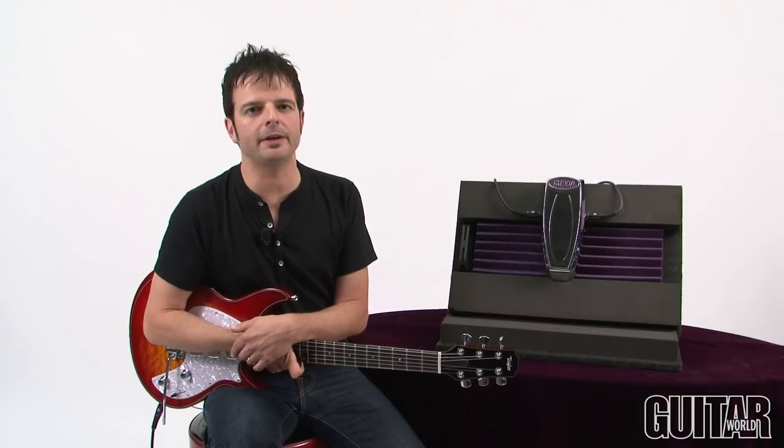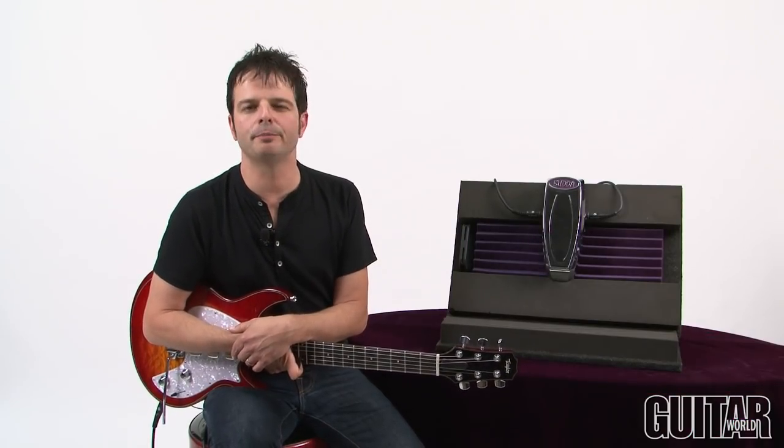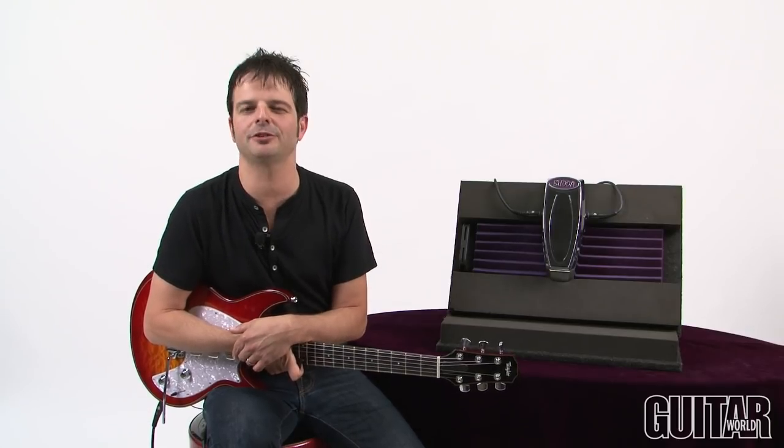With its wide sweep and heavy metal housing, the Bud Wah is a new wah that is a force to be reckoned with. Definitely check it out.